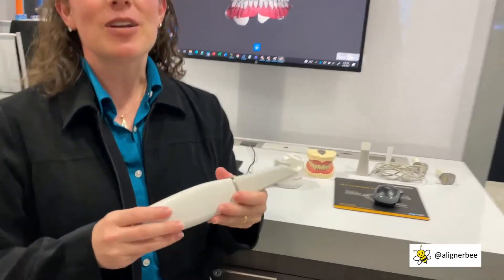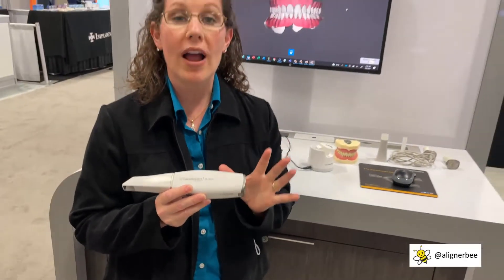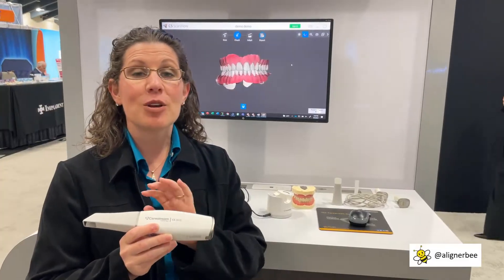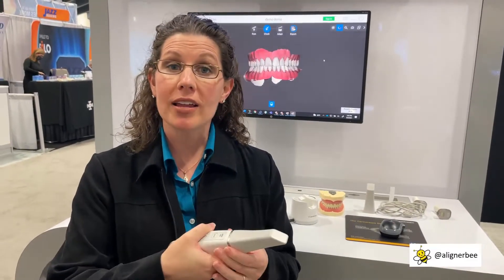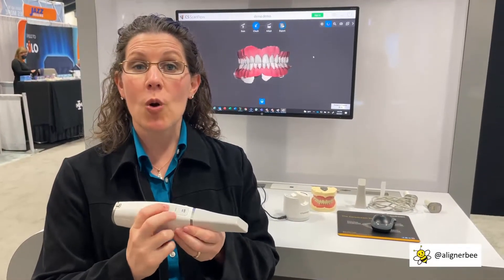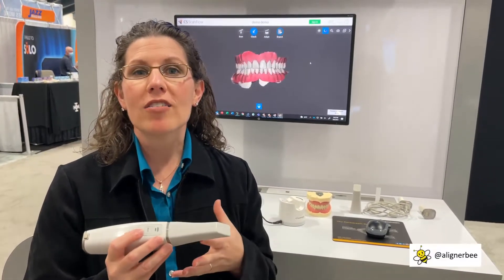Here we can see the new CareStream 3800. It is so exciting to see a new wireless intraoral scanner. This is going to be an incredible addition to my office. In addition to being wireless, it has a very small wand for my small hand size. The buttons are able to control not only turning the scanner on and off, but also manipulating the images on the screen through the wireless control.